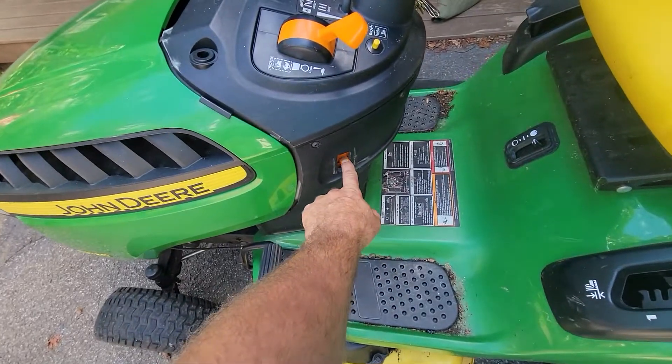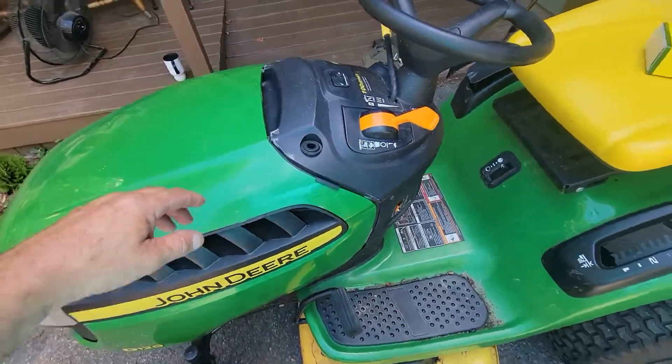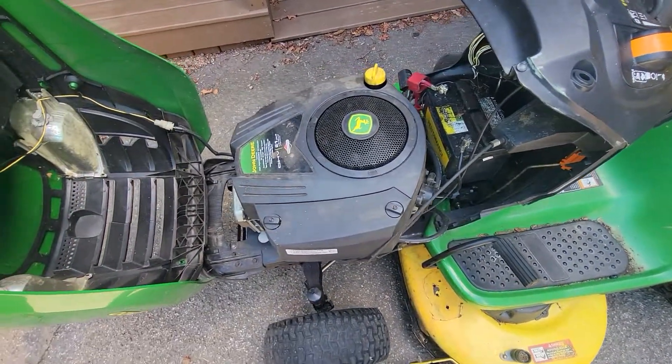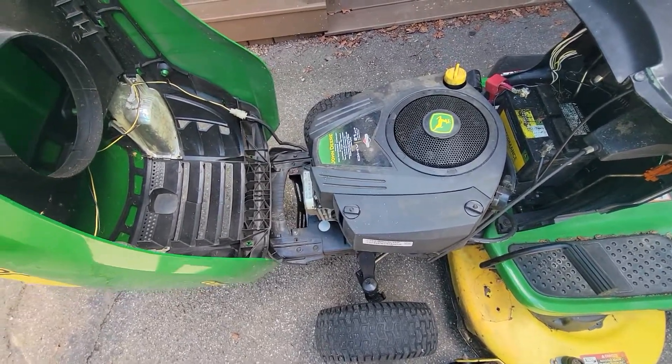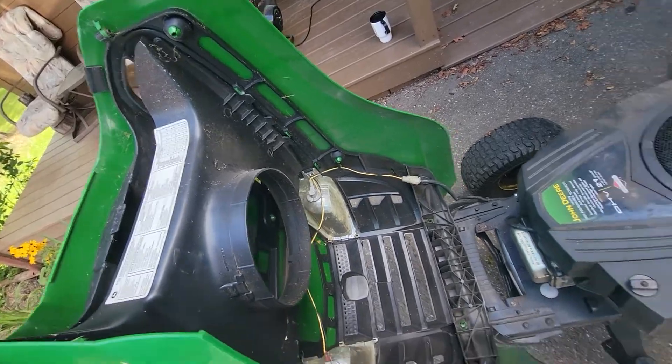What happened is the brake fell off — the brake lock. So I got looking at it. The hood's loose here, and something's wrong with the front of this too. Everything's loose on it. Let's see if I can fix some of this stuff.